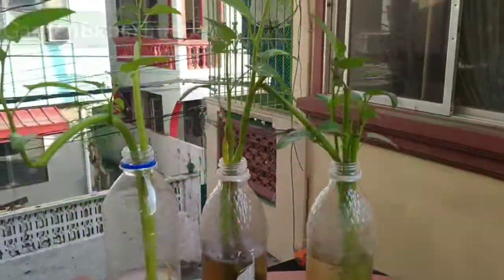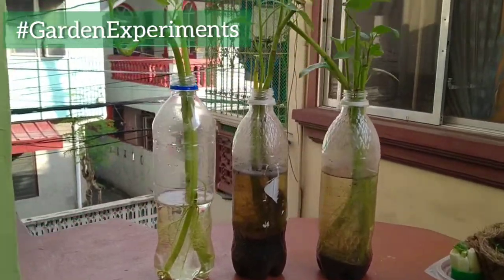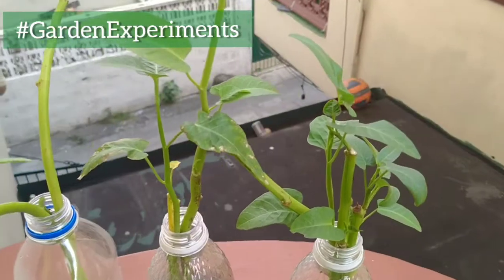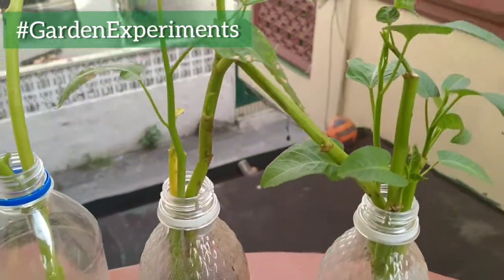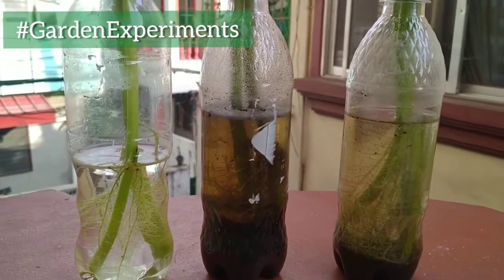Welcome to our new series for this channel, hashtag GardenExperiments. This is where we try out urban gardening with its waste. For this video, I'd like to present to you my Kangkong Experiment, wherein we have three ways of propagating them.